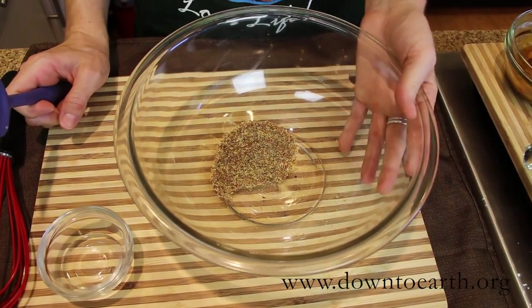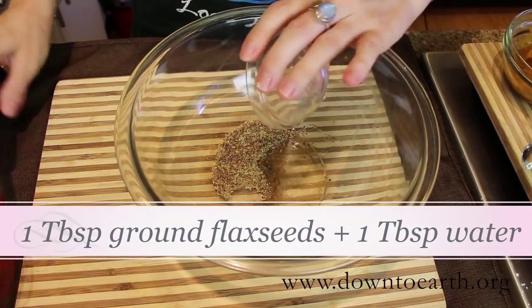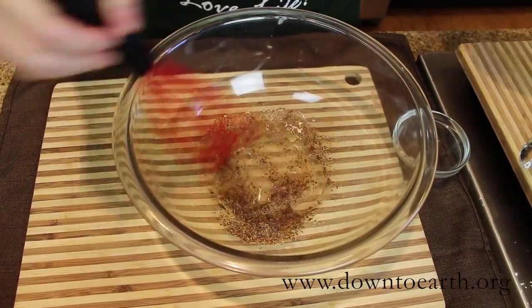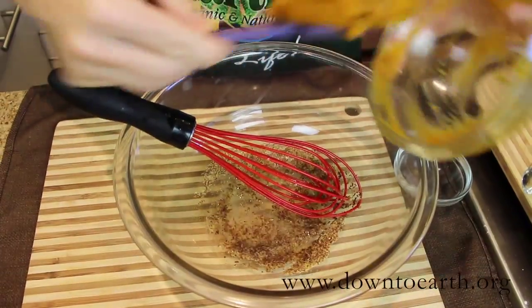We're going to start with 1 tablespoon of ground flax seeds mixed with 1 tablespoon of water. These ingredients together, along with our pureed pumpkin, act as an egg replacer in this vegan cake.